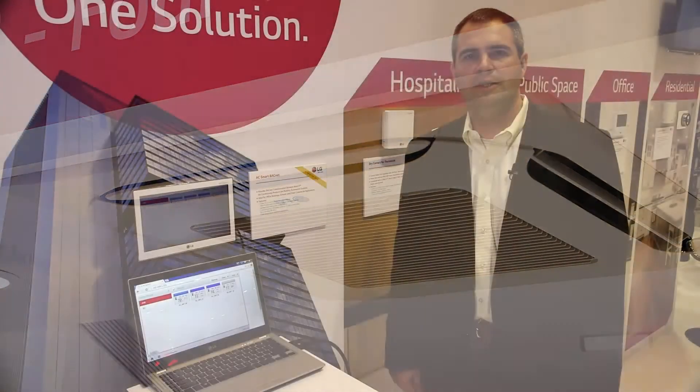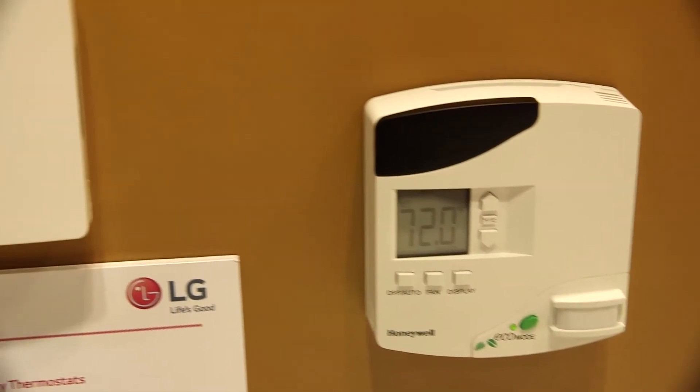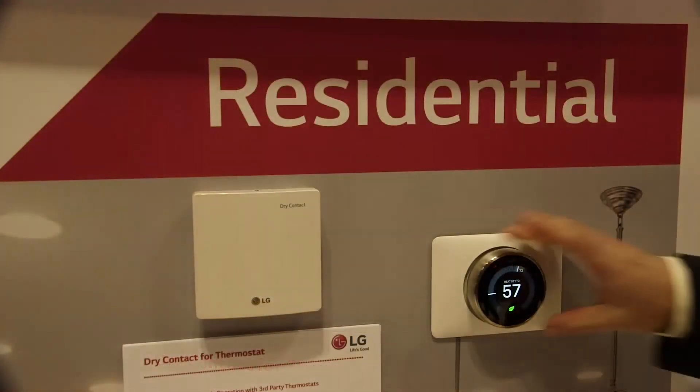Hi, I'm Brent Johnson. I'm the Controls Engineering Manager for LG Electronics. Today I'd like to give you a brief overview of our controls offering as well as demonstrate our new AC Smart BACnet Gateway. We offer the ability to provide the level of control within the space based on our different options for remote controllers.